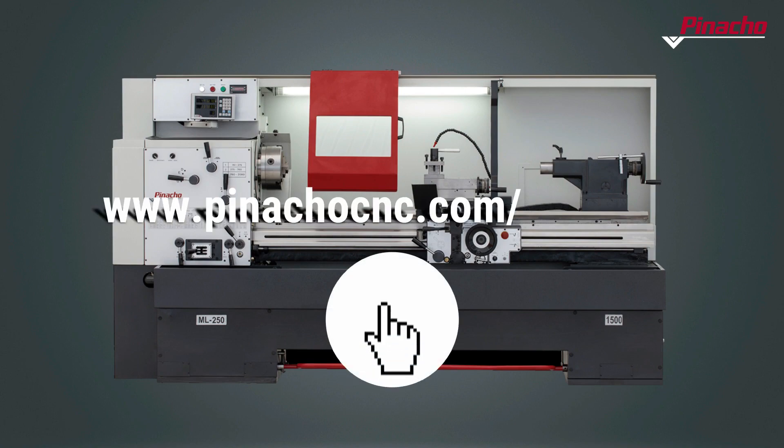Follow us to learn more about Pinacho lathes. In our blog you will find many more useful contents.